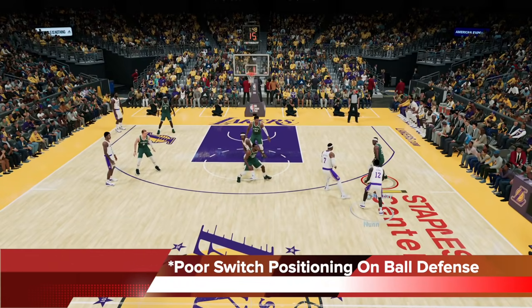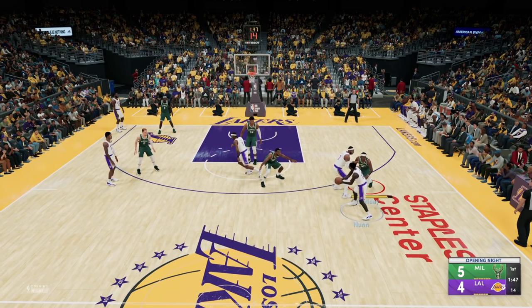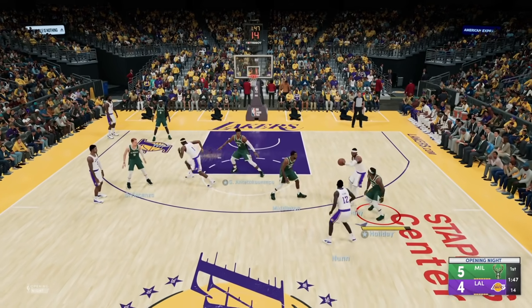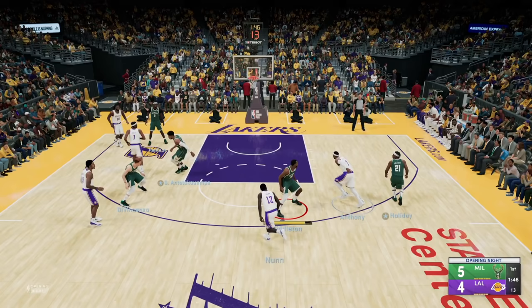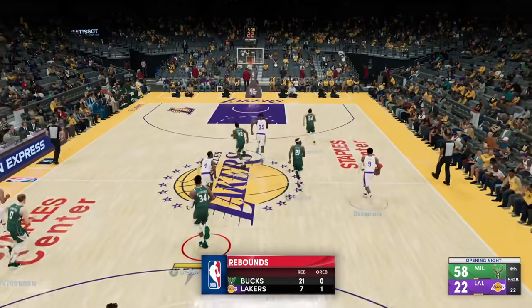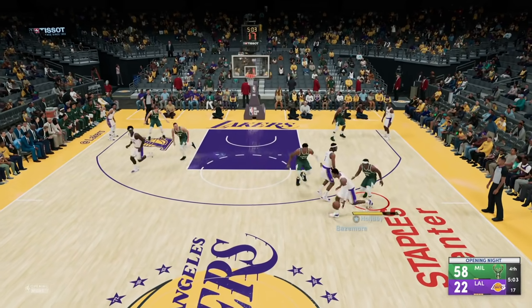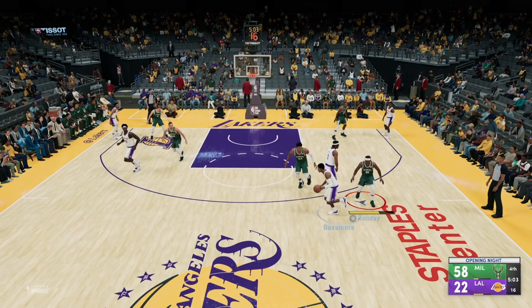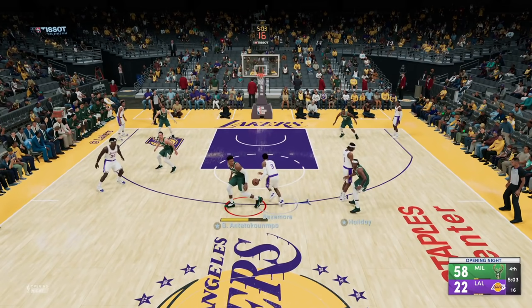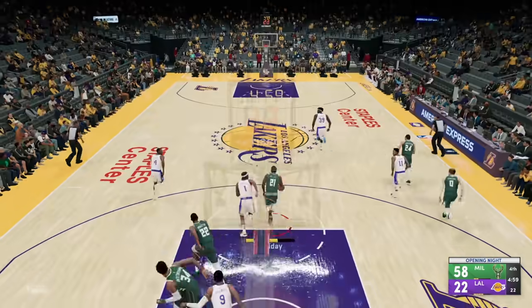Here you can see poor switch positioning during on-ball defense — this is me doing bad on that switch and not executing the scheme correctly. I'm on-ball but I didn't get under enough, I'm way too over, and when you do that you give up the split. You can see how they dumped the ball quickly to the roll man because my initial on-ball defensive positioning was poor and I gave up the slip. Same thing here again — a pick and roll comes and I went over, too high, I need to be lower and flatter. I gave up the roll and then panicked and gave up the drive too — poor positioning.